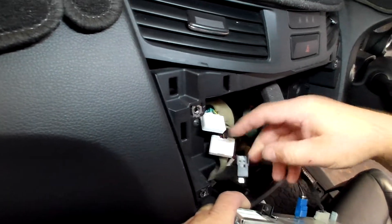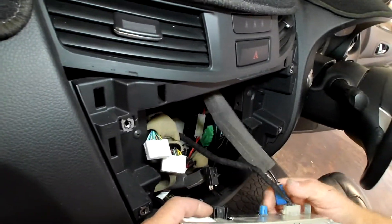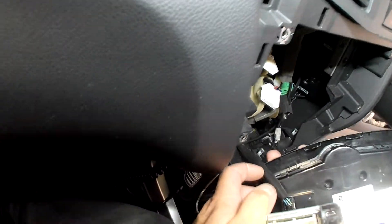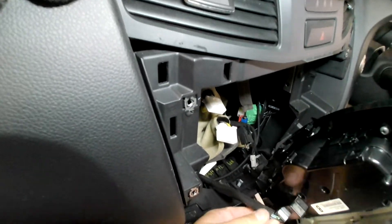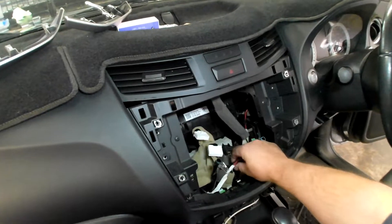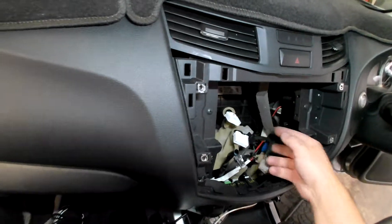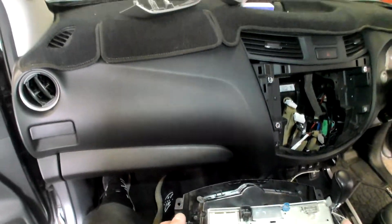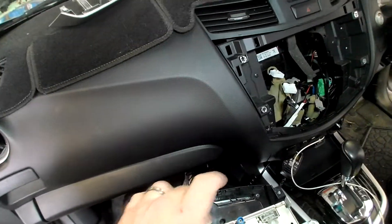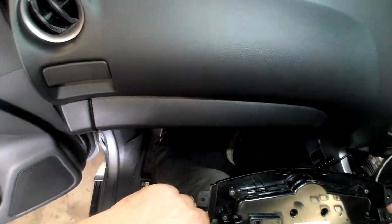It's probably a good indication that somebody has been in here before. That white tape is definitely not stock, so someone has been in here. The radio has your two main power looms, USB, GPS, and antenna, and there's one clip down the bottom for the climate control.